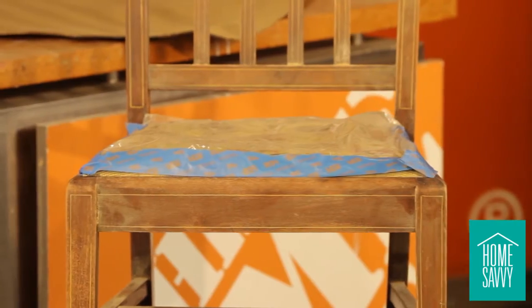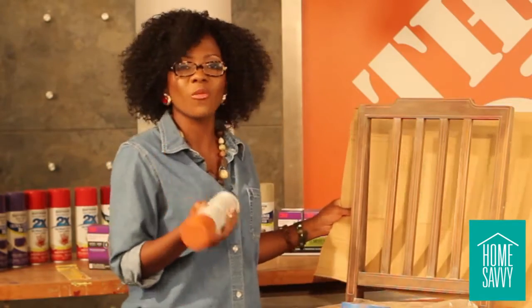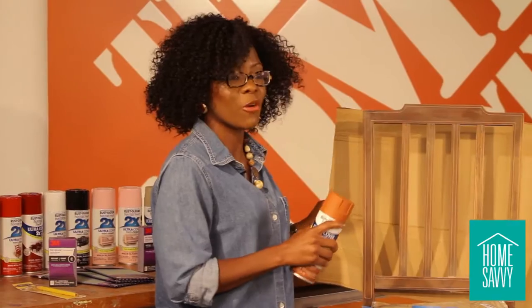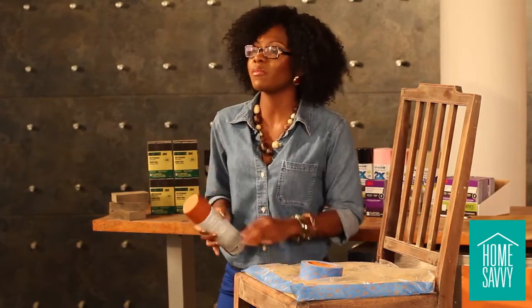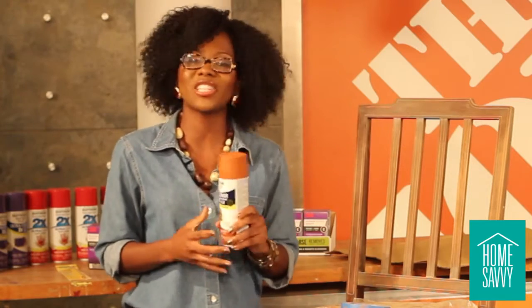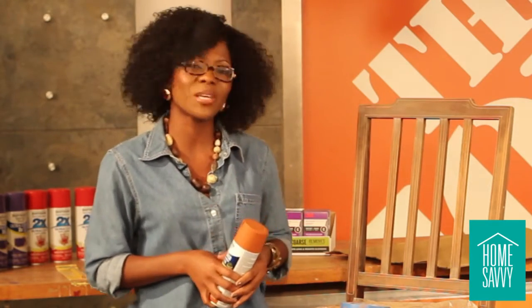Our next step is to start using our cardboard throughout the project, and this is really just to ensure that we don't get paint everywhere once we really start going. We've got everything sanded and taped, but before we do that, let's check in with our Home Depot associate, Chanel Layton. I know she's got some great tips and tricks for us.